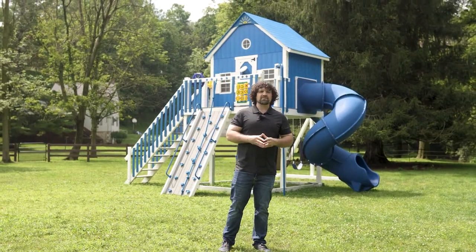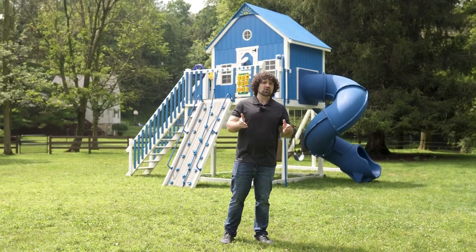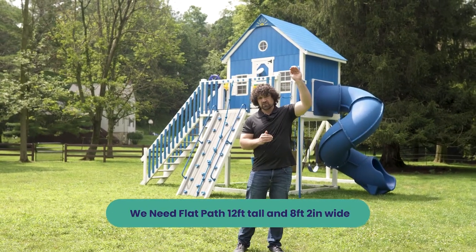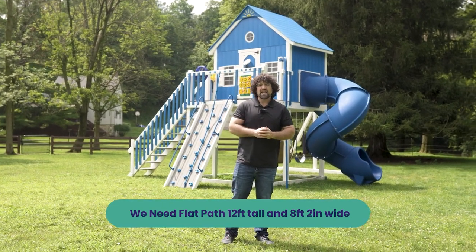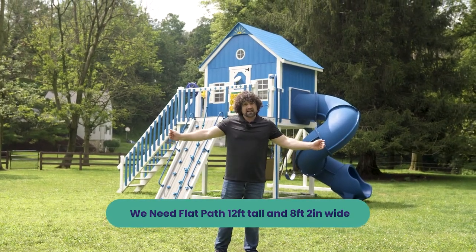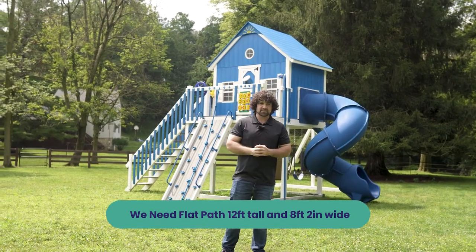Because of the size and width of these playhouses, we can't go down or up really steep hills. We need a flat path that is open and free of obstructions above you — think low-hanging porches, low-hanging branches, that sort of thing — and objects on both sides, like AC units. We need at least 8 feet 2 inches wide and at least 12 feet high as a clear path to get these things into place.